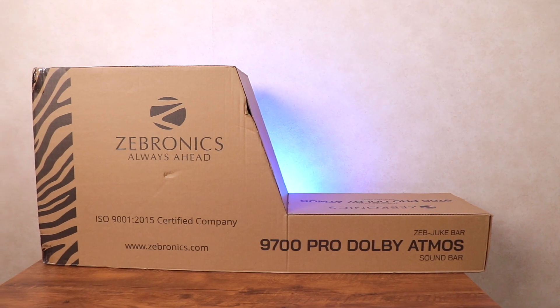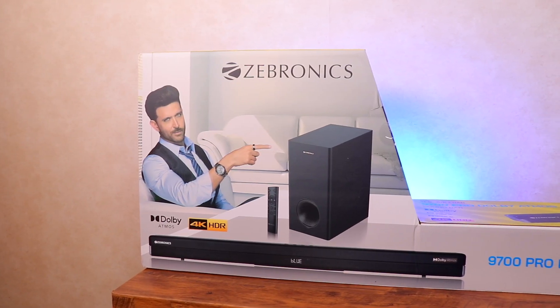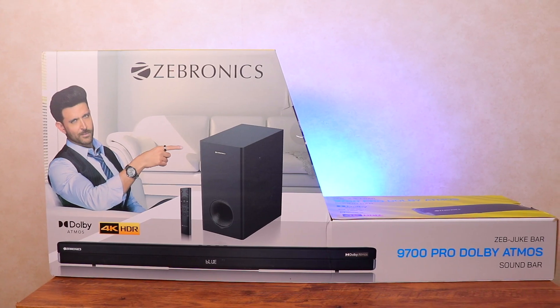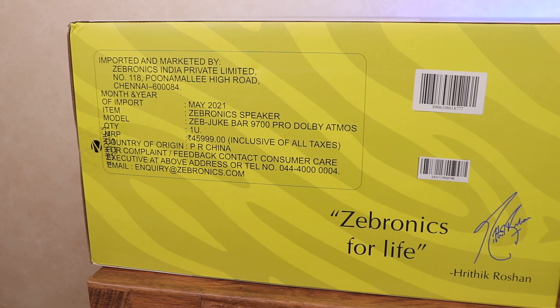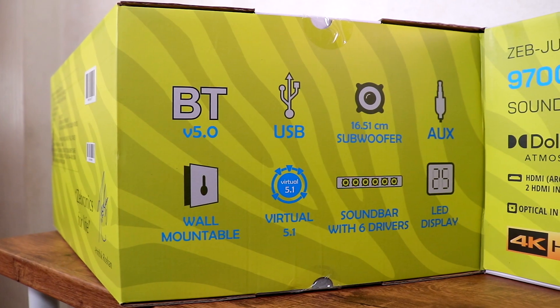So the soundbar comes in this brown outer boxing that protects the packaging. Here is the main box. We can see the Zebronics branding with '9700 Pro Dolby Atmos soundbar' written on the right. On the other side are some manufacturing details and the MRP which is 45,999 — but don't worry, you can get this for a lot lesser. Here are some features and ports.